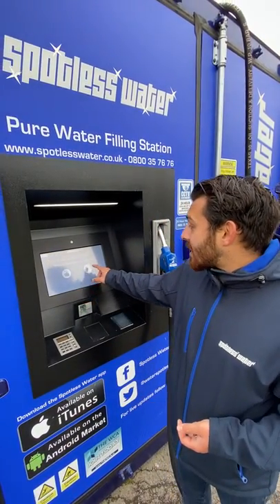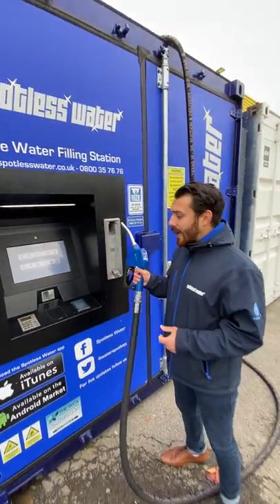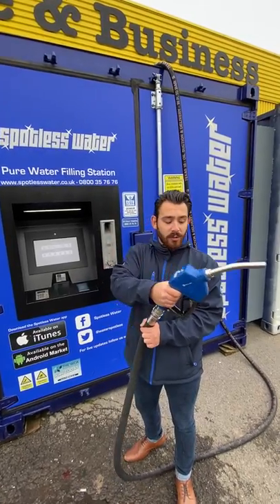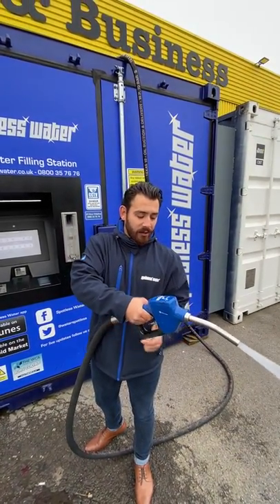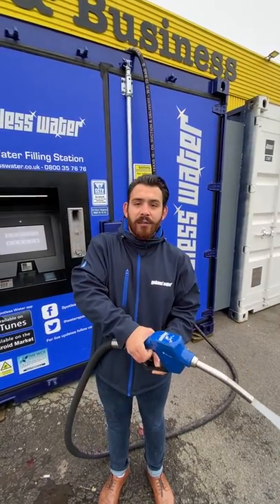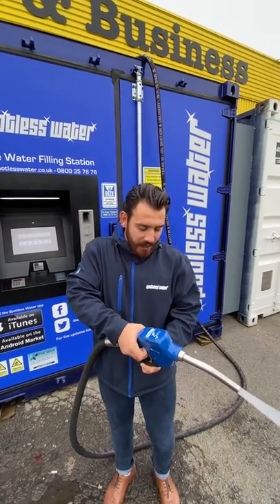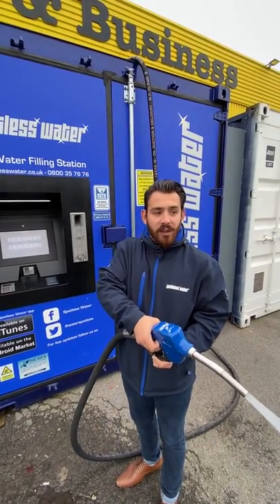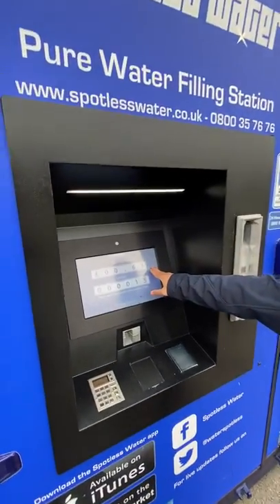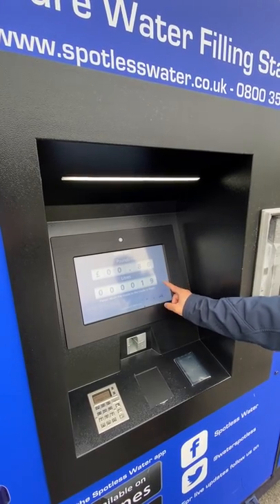When that's all done, press the fill up button and you are ready to go. Remove the nozzle from the handle — very much like a petrol pump nozzle. Squeeze the trigger and the water will come flying out. There's a handy clip on here to save you squeezing the trigger the whole time you're filling up. As you can see, very much like a petrol station, it's telling you exactly how much is going up by pounds and pennies as well as litres.